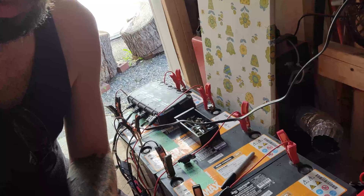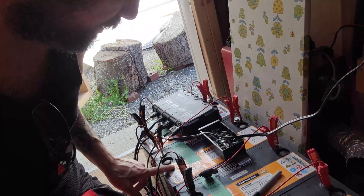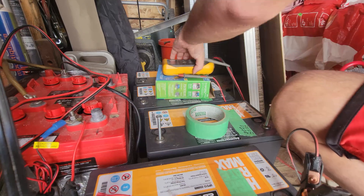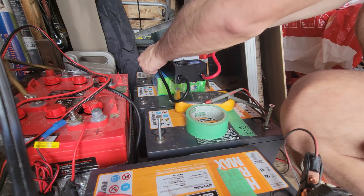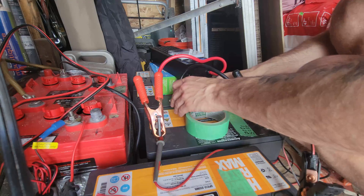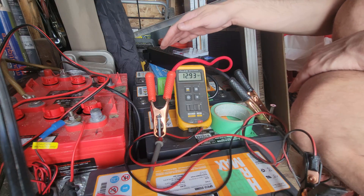On the first ones, which you can see I've already got fired up and charging, I tested all of them — they're all good except for this one. I'm not really too happy with this one; it might end up going in the car since it seems to be the crappiest one. Now I'm going to take my volt meter and set up my negative lead.